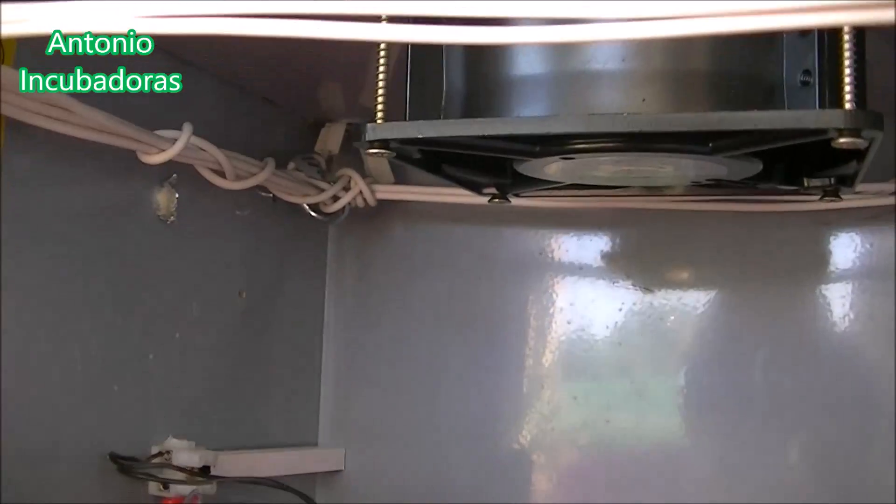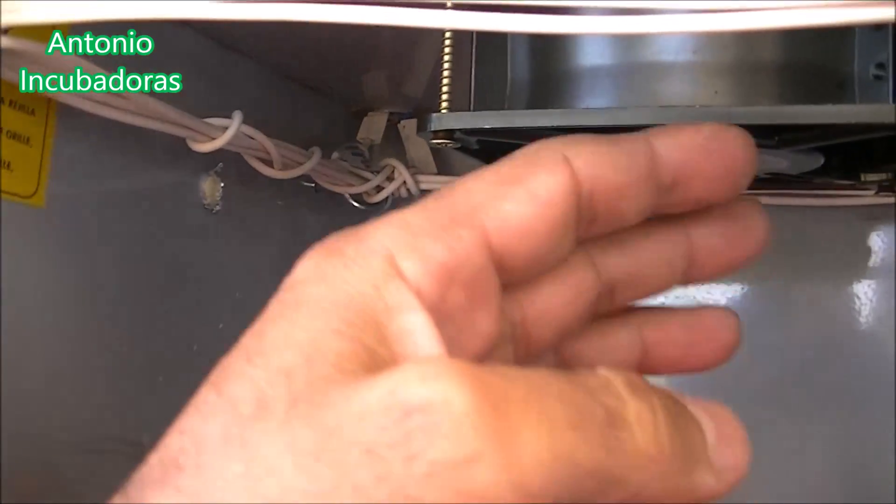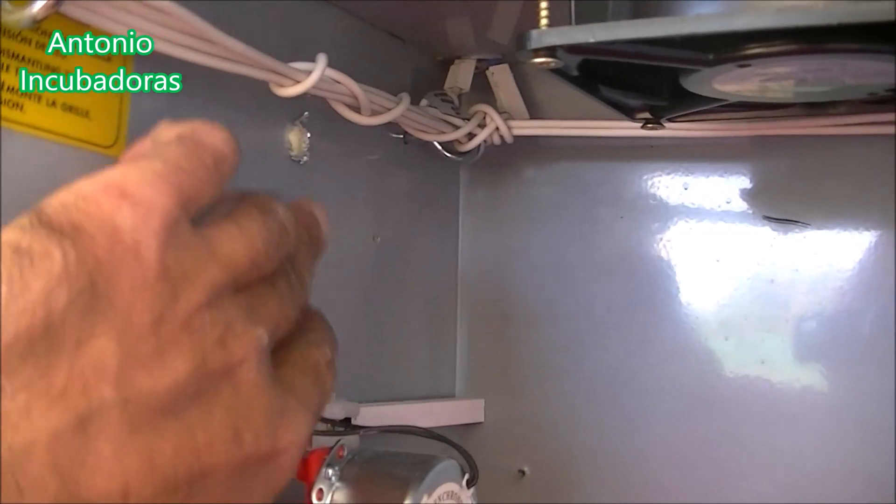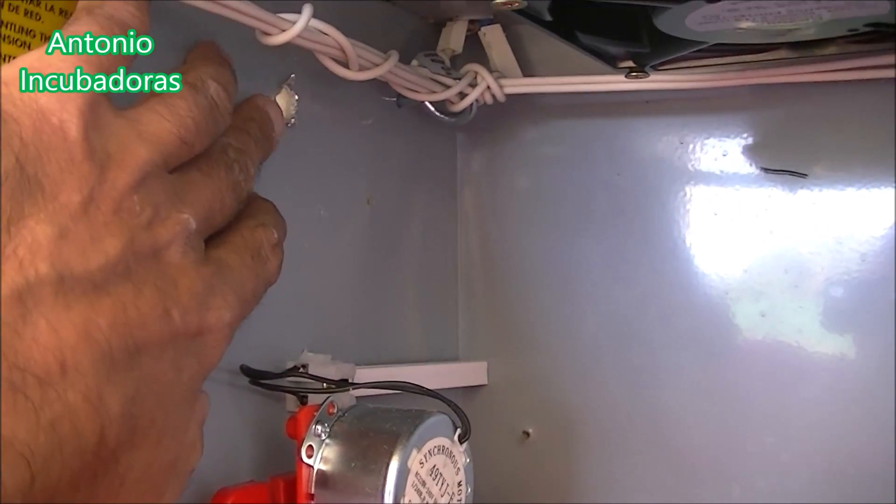The hot water always stays up, as you know. We will force it with the heater. The heater will be heating up, of course it is. And here we will have a small amount of hot water.